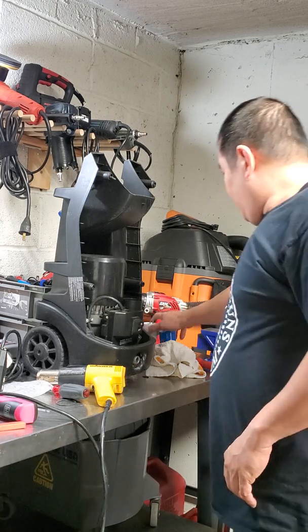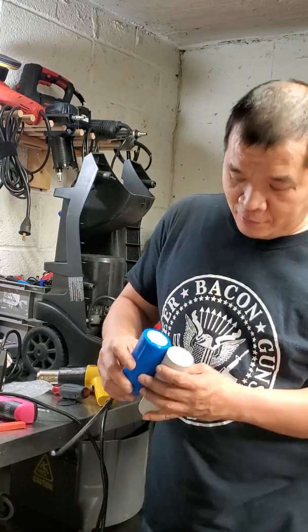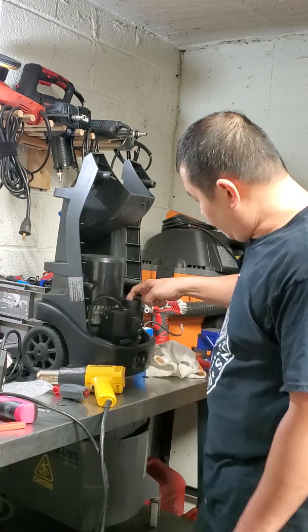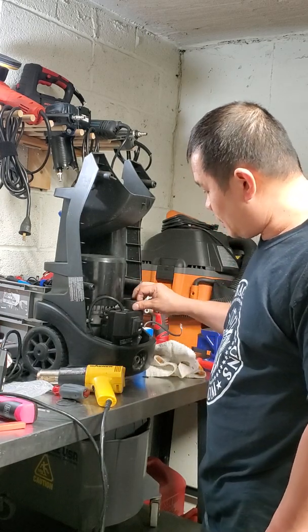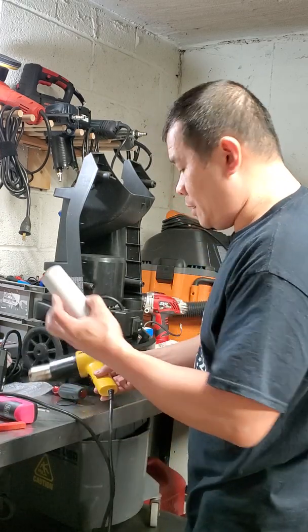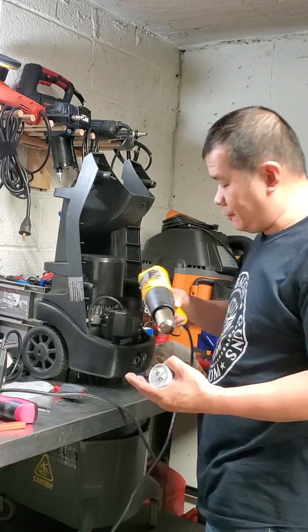When we compare the original and the new one, the new one is different and bigger, so it doesn't fit here. What I have to do is make the hole bigger, because this is made from plastic. So you can warm it up and make it bigger with a very hot hair dryer.